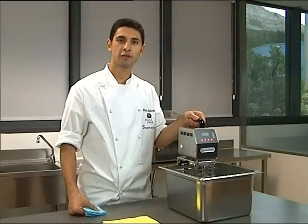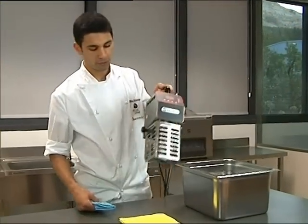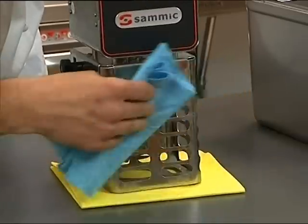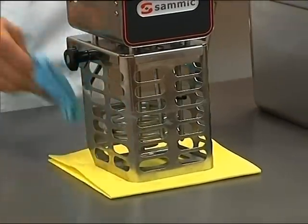When finished using your immersion circulator and ready to clean, simply remove from the water bath, rinse with clean water, and then pat dry. Thanks a lot from Samik — we'll see you next time.